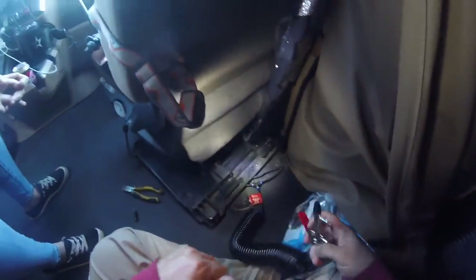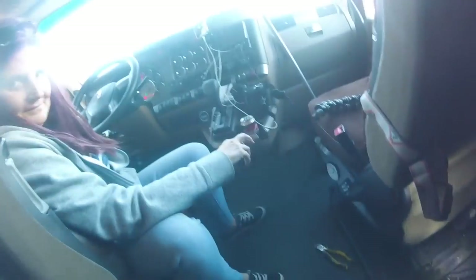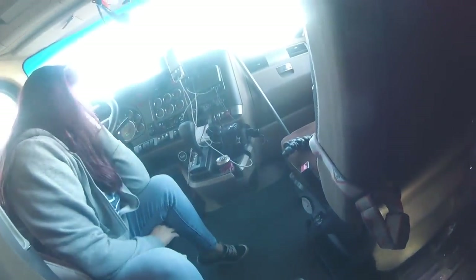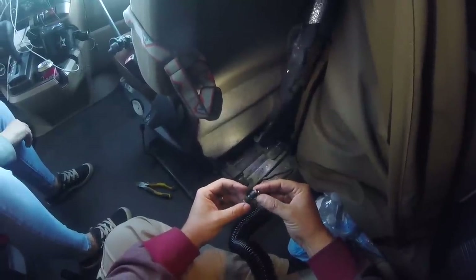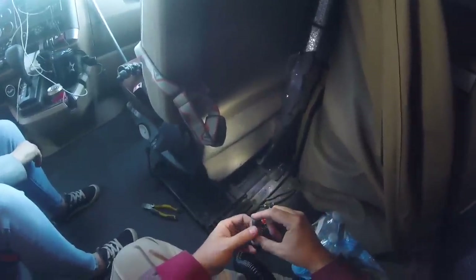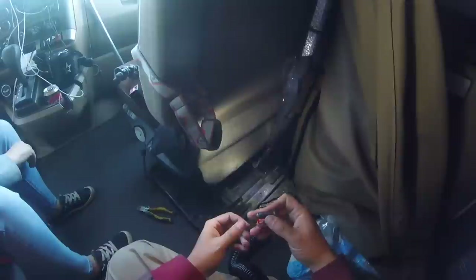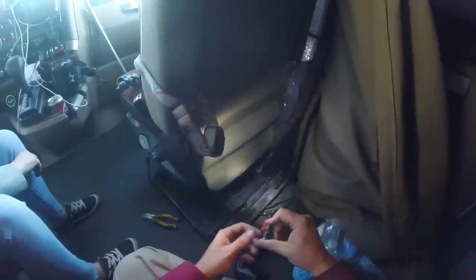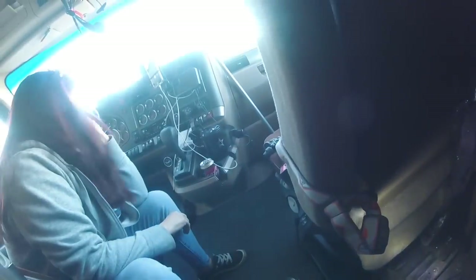Make sure you're all connected. Now if my beautiful assistant will turn the truck on, we'll let the tanks fill back up and test it out. Let the tanks fill up. Make sure if you have one of these in your truck and you're not going to keep your truck forever, put this thing somewhere you won't forget — or when you get rid of the truck, this is the last thing you take off.